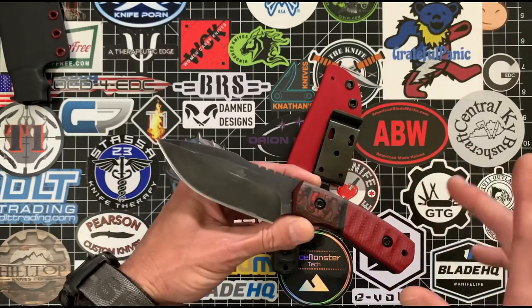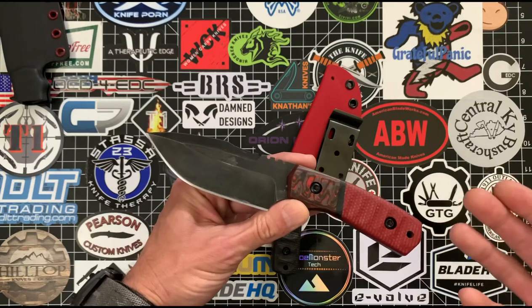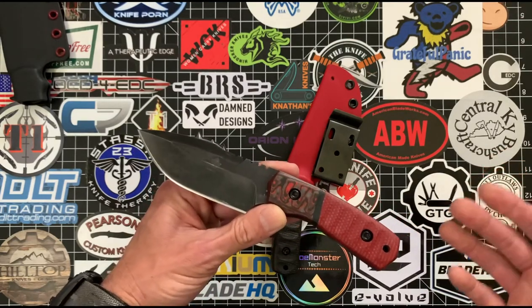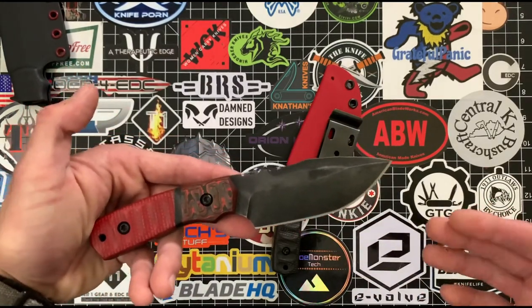The finish on this is more like a blue patina kind of finish, which is really easy to maintain — if you get it scratched up or anything like that, all you really need to do is soak it in a little bit of vinegar and resharpen it. Boom, you're good to go.